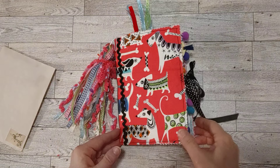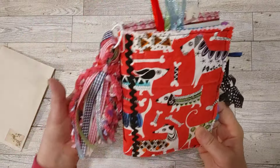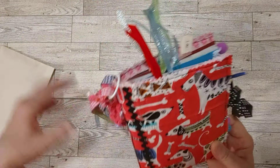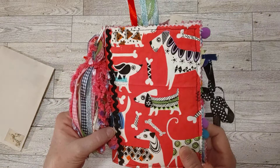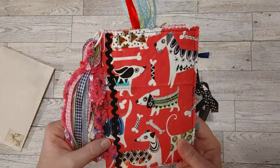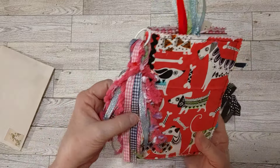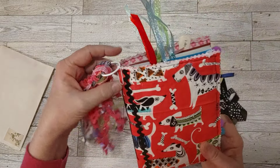The cover is a pinkish color — in case it's coming through red on camera, I noticed it was looking a bit red at times. So it's kind of a deep, not really super bright, but just a pretty pink.